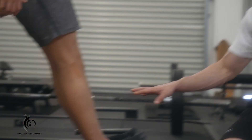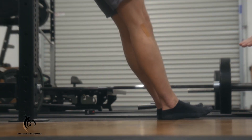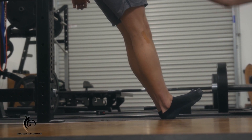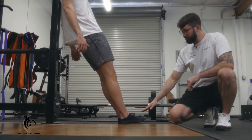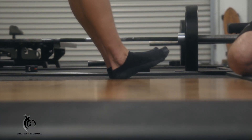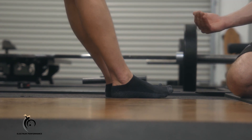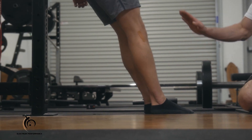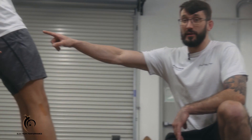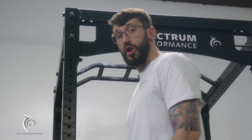A leaning anterior tibialis raise is a great way to train the muscles along the front of the leg that oppose the calves by dorsiflexing the foot. Matt angles himself out from a wall or rack, allows his foot to plantar flex all the way down, then lifts his body by lifting the top of his foot up. To make it harder, angle yourself further out; to make it easier, move yourself further in. Keep the hips forward — don't let them dip back towards the wall or rack.